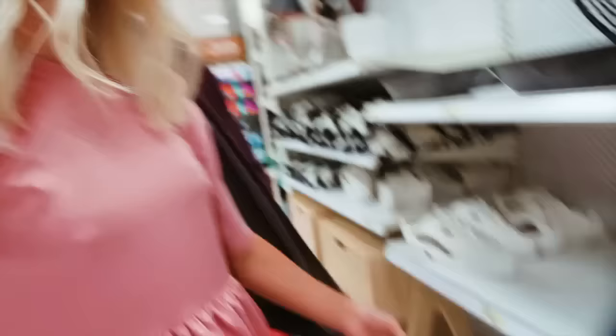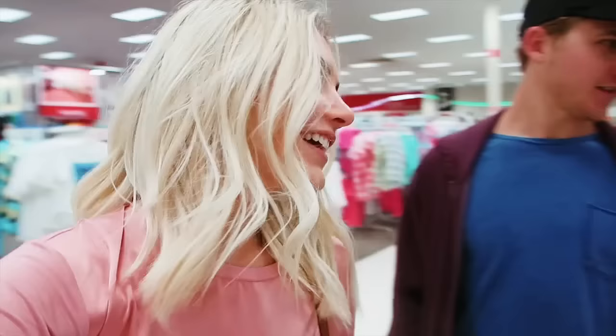We are basically walking around Target for no reason — we don't have a single thing we need, but we had to return a couple things and then we're just walking around. I just wanted to say, if any of you guys are thinking about starting a channel, you totally should, especially a vlog channel. It's just so special to be able to look back on those memories.